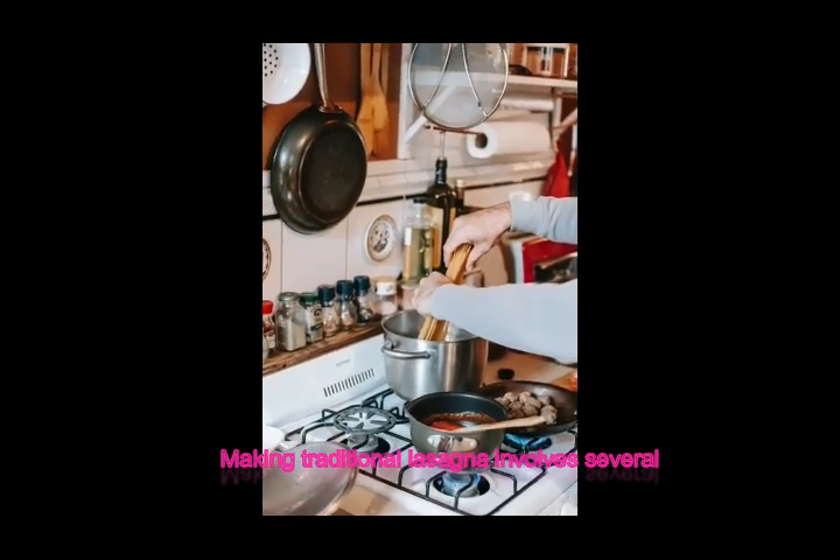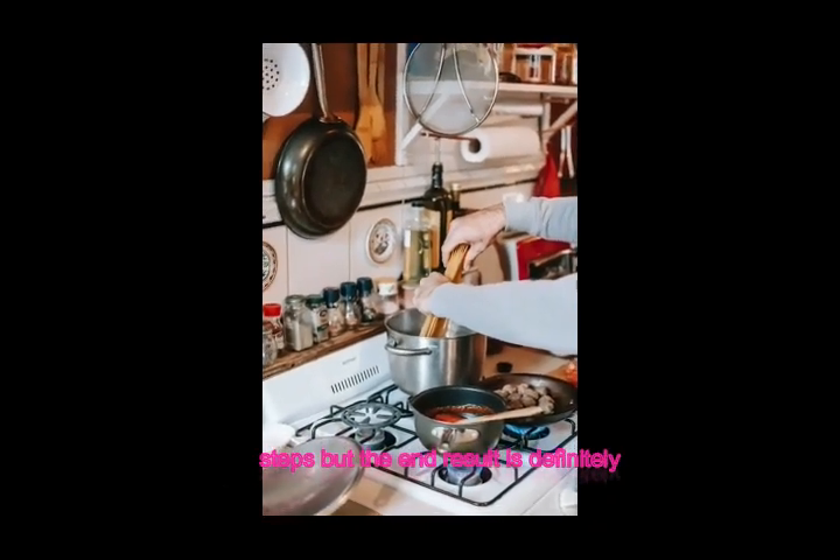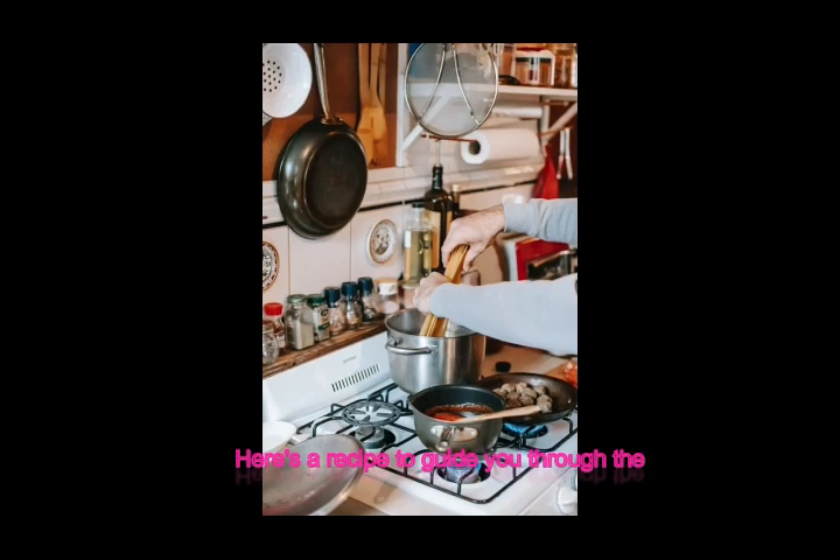Making traditional lasagna involves several steps, but the end result is definitely worth it. Here's a recipe to guide you through the process.